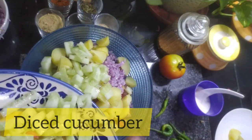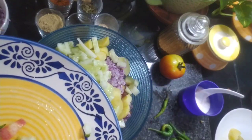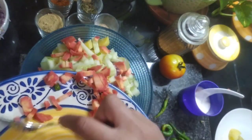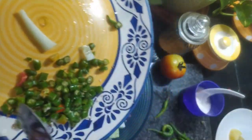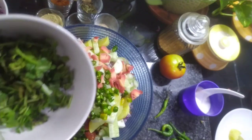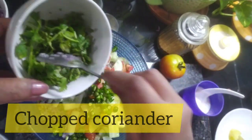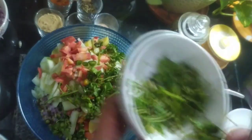We also add chopped cucumber, chopped carrots, and finely chopped green chillies. Please note that if you are making this for children, use less green chilli since kids don't like very spicy food. And finally, add chopped coriander leaves.